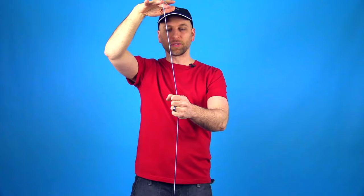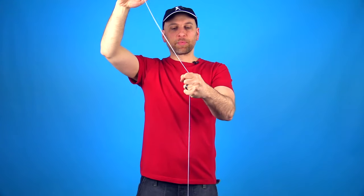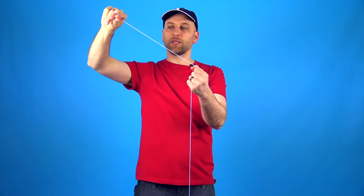The first thing you want to do is take your non-yoyo hand — the one where the string is not attached — and you want to grab the string right about in the middle. As you do this trick more, you'll figure out exactly where you want it, either right in the middle or a little bit above the middle of the string. Once you've grabbed it with your whole hand, don't just pinch it gently, but grab the string.